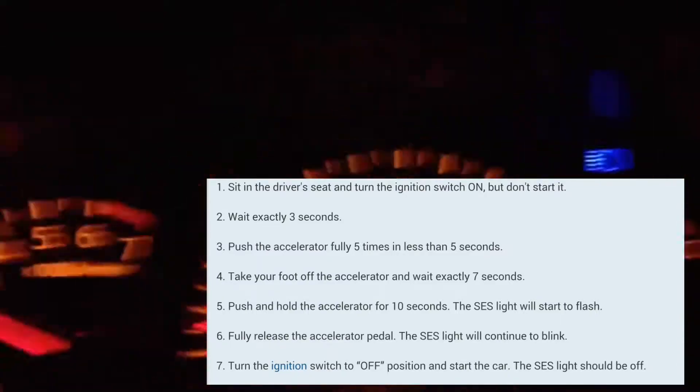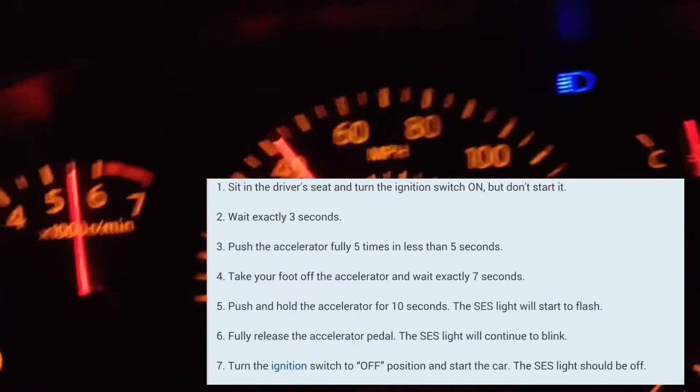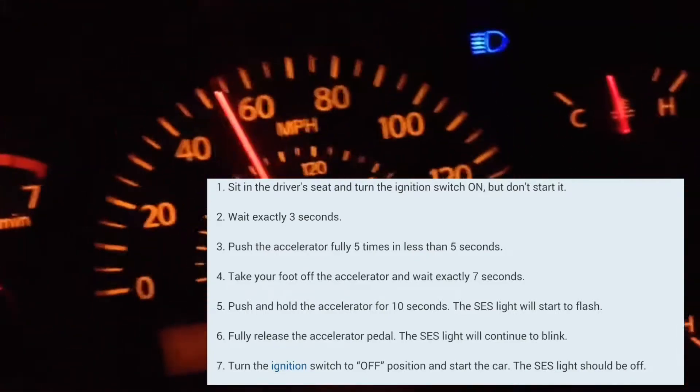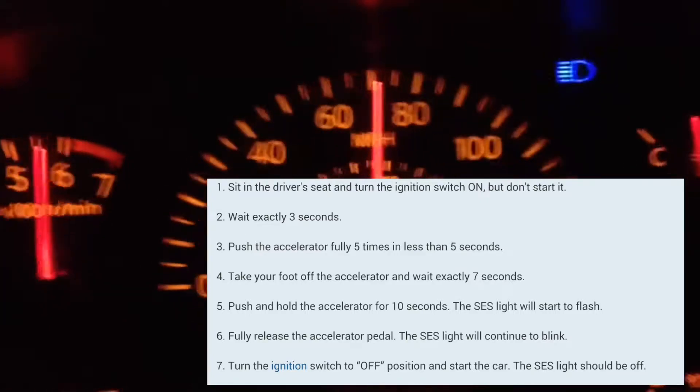One one thousand, two one thousand, three one thousand, four one thousand, five one thousand, six one thousand, seven one thousand, eight one thousand, nine one thousand, ten one thousand, eleven one thousand, twelve one thousand, thirteen one thousand, fourteen one thousand, fifteen one thousand.